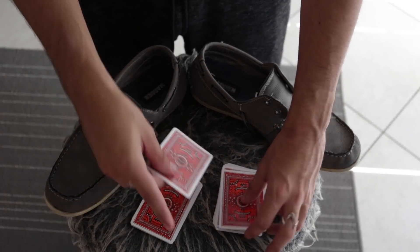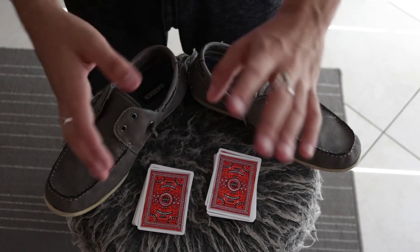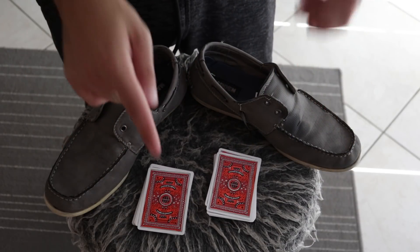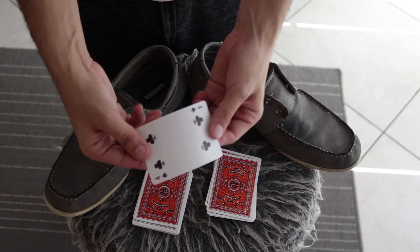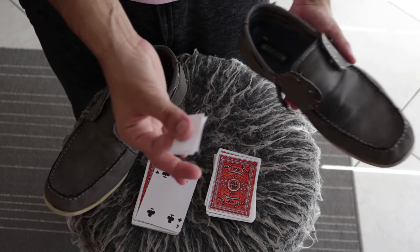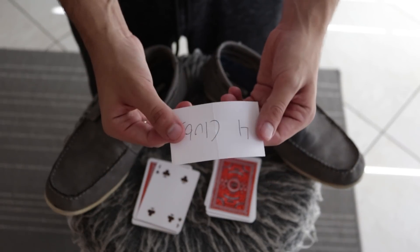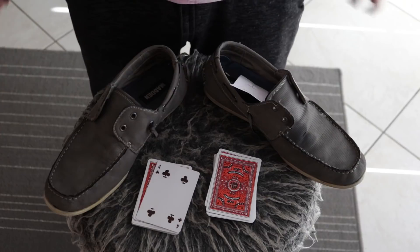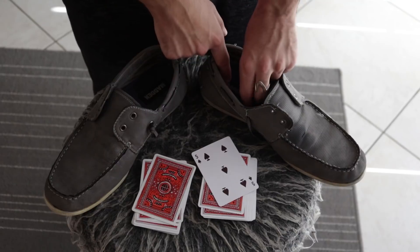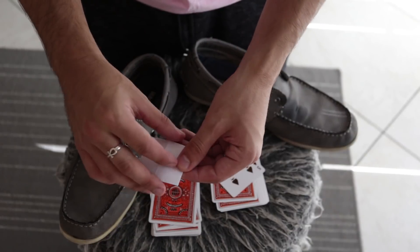They call stop and now you have the trick all said and done — you have the four of clubs and the five of spades. Depending on whichever pile they point to, you say that's the card they choose. They pick whichever pile they want. Let's say they pick the four of clubs — you go to the respected shoe and say 'look, I put a prediction in my shoe: it's the four of clubs!' If they pick the five of spades pile, you show the other shoe instead.